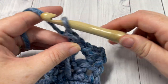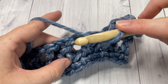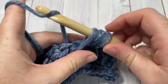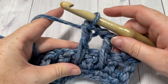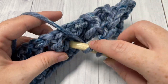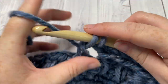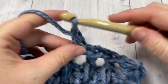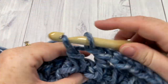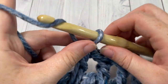You're then going to chain one, skip the next double crochet stitch, and work again a long double crochet into that stitch two rows below, working over top of the chain one space. You're going to repeat that all the way across: chain one, skip one, long double crochet inserting your hook into the single crochet two rows below. Continue that all the way across. You're going to work a half double crochet into your final stitch, which was your turning chain three — I'll show you that when I come across.